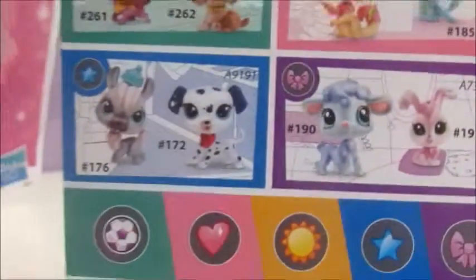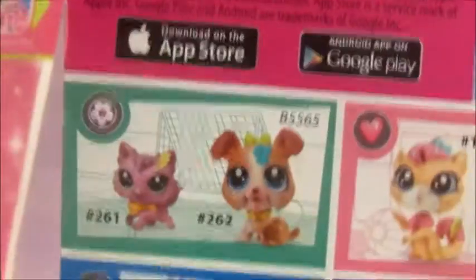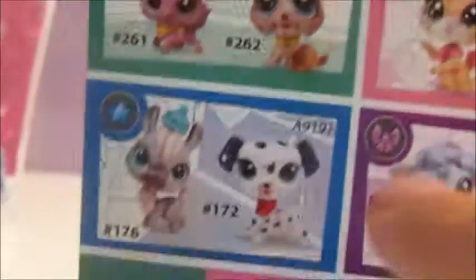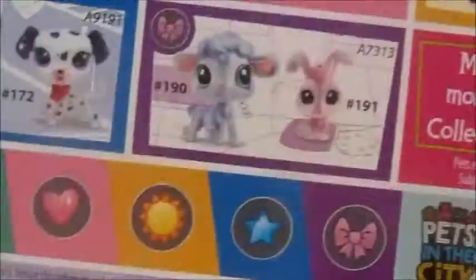It's pretty adorable. Got no holes on it except for the top of its head, if you can see that. Comes with this really cute collar. And on the back of it, it shows more Pets in the City toys that you can collect, plus the app — if you scan the pet's foot or something on the back of its head, then you can play the app, play the game. And we got that one, and the other one — this pet doesn't show one here. But this is the back of the box.